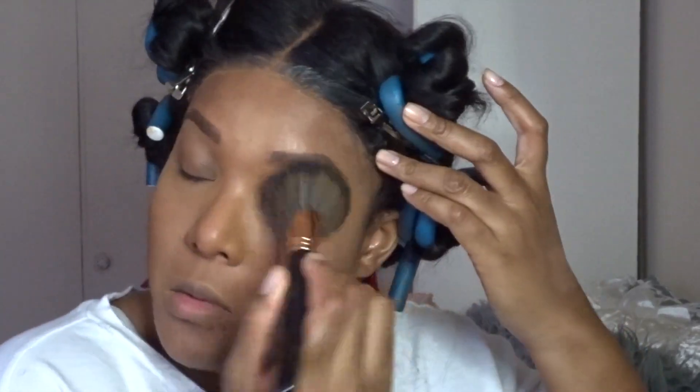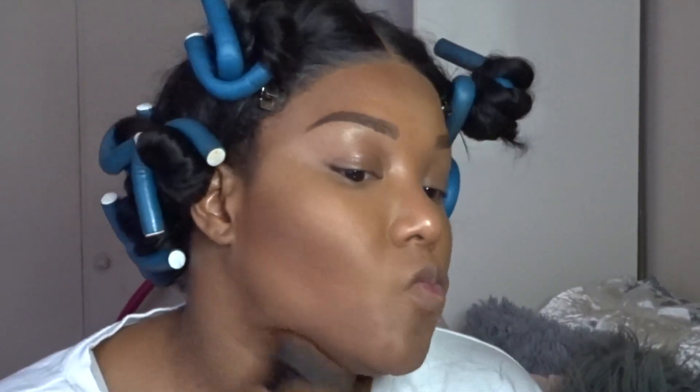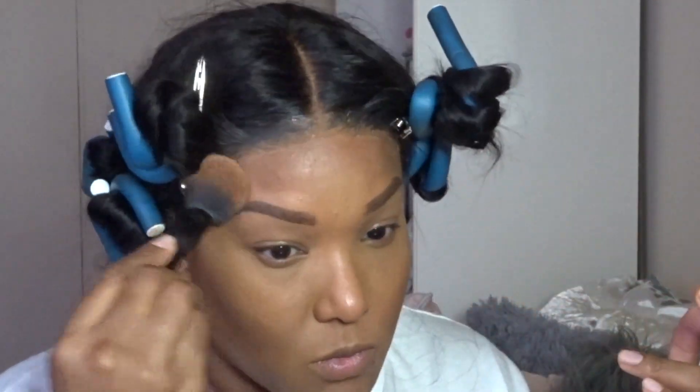Now I'm going back into the Sasha palette, taking a darker color close to my skin tone, and setting the rest of my face. Then I'm going in with a darker bronzer color to warm up my cheeks, jawline, and forehead. I go heavy-handed with the bronzer — I love it. I love bringing warmth back to my face instead of looking flat.